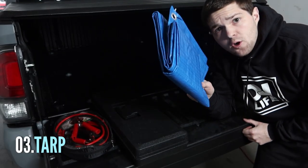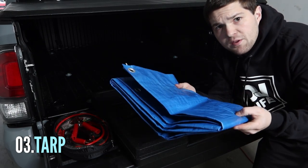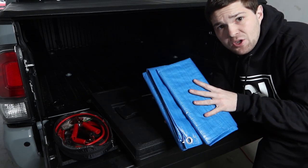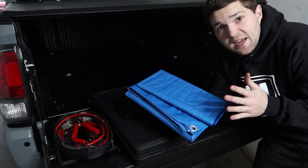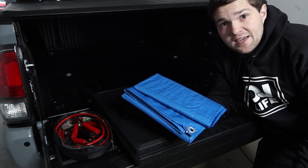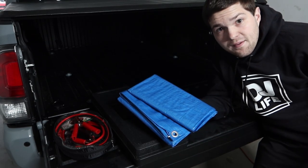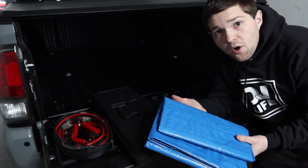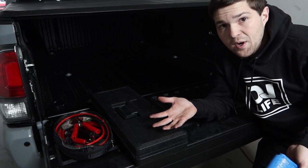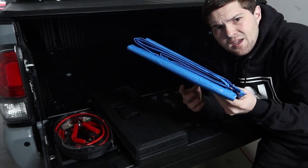Next thing is a tarp. Again, this is from Harbor Freight — you can pretty much get these for free with one of their coupons. I like to have a tarp for multiple reasons. One: if it's wet outside and I'm on the side of the road and need to work on my truck, I can put this down so I have something dry to lay on. Two: I'm a DJ, so we're out at events all the time, and you never know when you might need a tarp to throw over some gear because it starts raining. It's a helpful thing, doesn't take up much space.